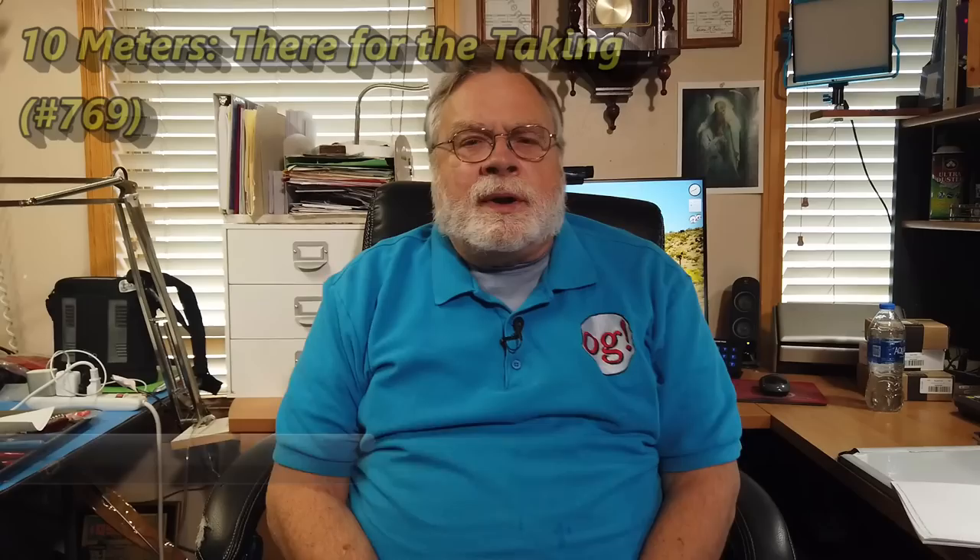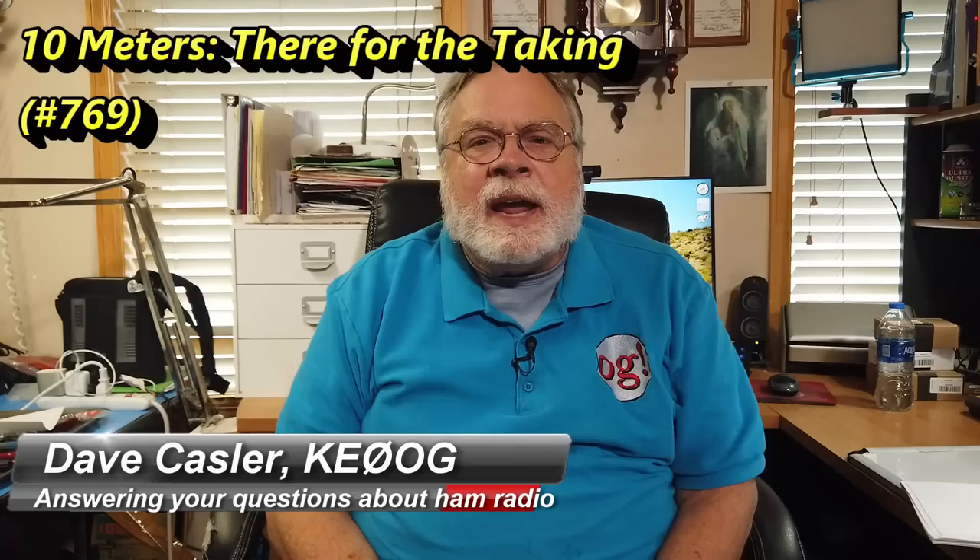Hello, Auggies Worldwide. I'm Dave Kassler, Amateur Radio Callsign KE0OG, here with another episode of Ask Dave.